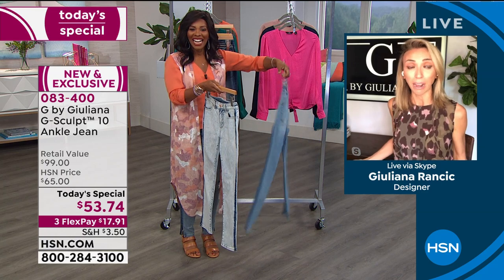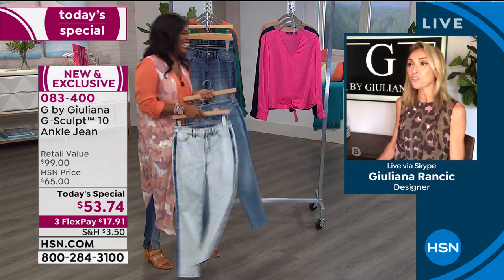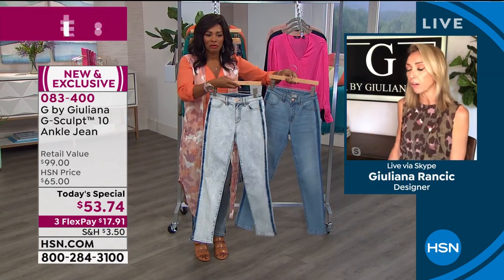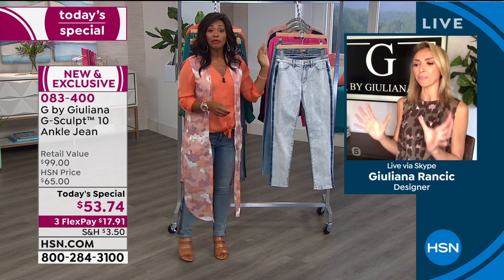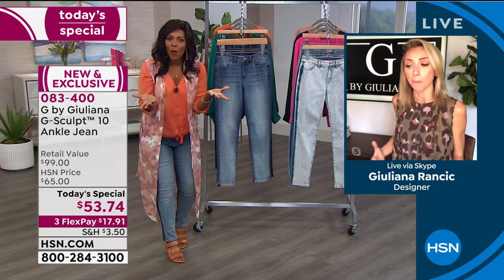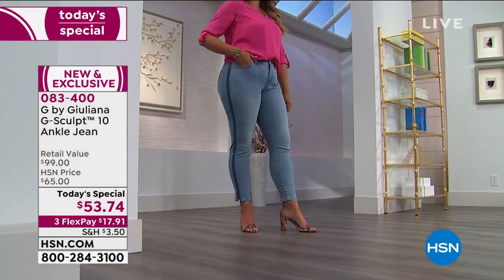Those jeans are four times as much. You will not believe the difference. One makes me — I didn't even know it looked that bad in those jeans — there's just no shape. They're very saggy in the back. And then you look at the G-Sculpt next to them — I'm lifted, I'm sculpted. It's like built-in shapewear in my denim. It just gives me the cutest little backside that I never had. That's what these do. Emily is walking proof of this — look at what these jeans do on her curves.